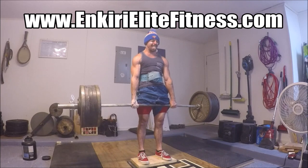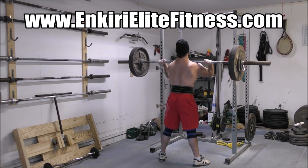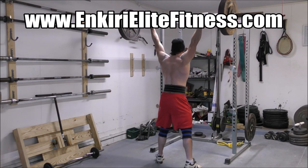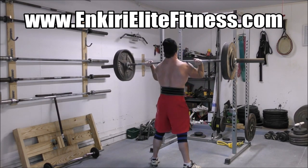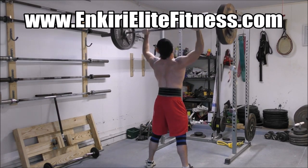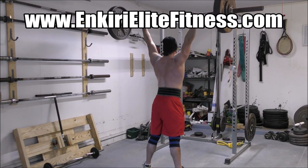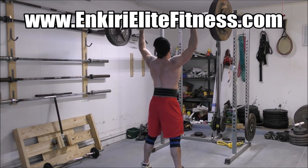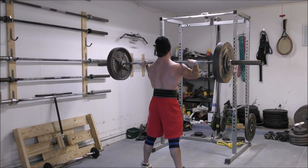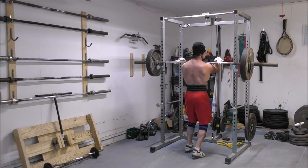Anyway, that's all I got for today. If you enjoy these types of highly informative videos, please remember to hit the like button and leave a friendly comment down below. The engagement is super helpful for my channel and for getting noticed by the algorithm. If you're interested in online coaching and training programs, be sure to check out careleadfitness.com. As always, keep training hard — I'll catch you guys next time.